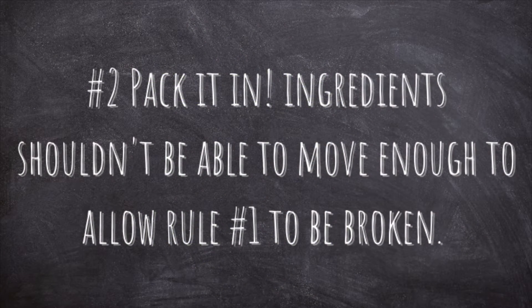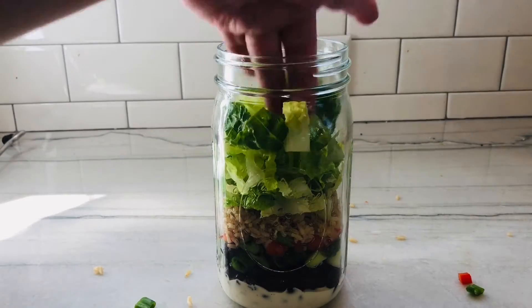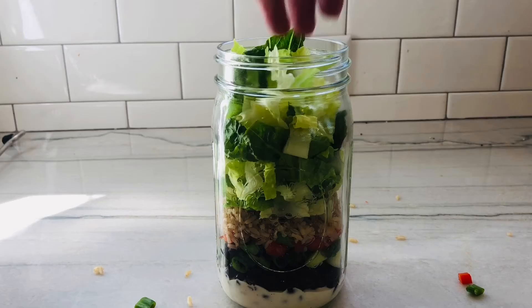The second rule is that the jar should be fully packed. A half-empty jar would allow ingredients to shift around and potentially break rule number one. Same with letting the jar tip over — don't.